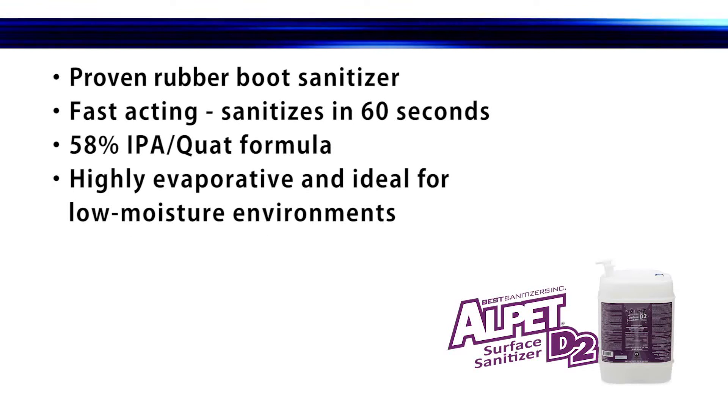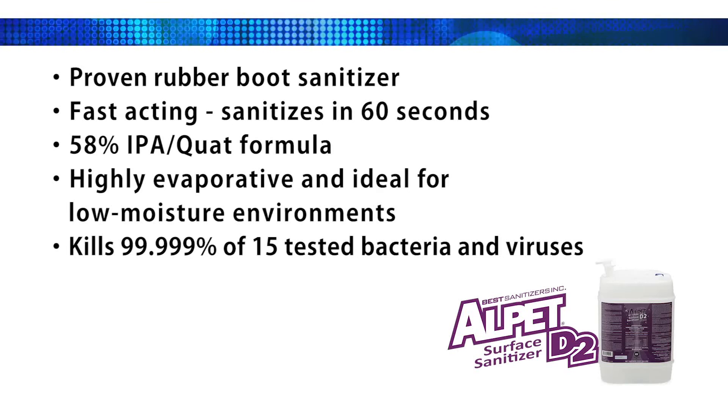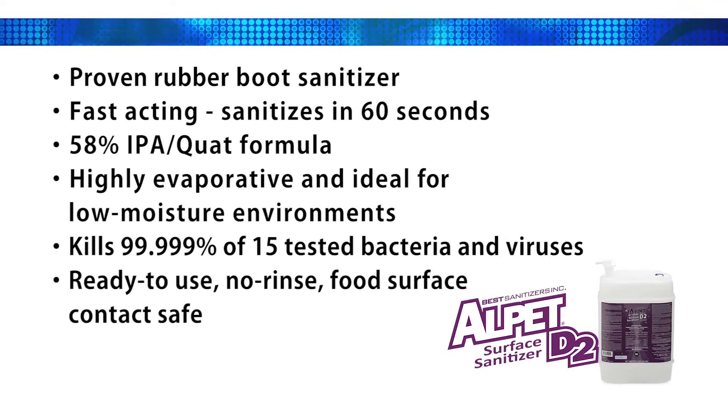Alpet D2 has proven to kill 99.999% of 15 tested bacteria and viruses, including Listeria, Chronobacter Sakazaki, E. coli, and Salmonella. It is ready to use, requires no rinsing, and is safe for food contact surfaces.